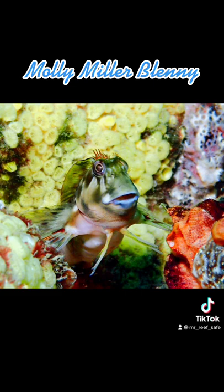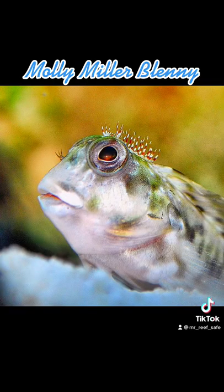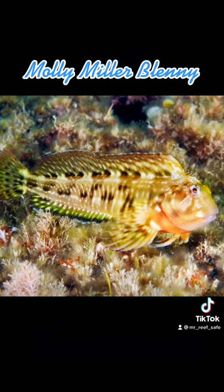The Mollie Miller blenny has an omnivore-based diet, and a single specimen needs a minimum tank size of 30 gallons or more with plenty of places to hide and to hunt. The temperature range is best between 72 and 78 degrees Fahrenheit. This blenny is considered reef safe, but can be aggressive towards its own kind or other fish with a similar body shape, size, or color.